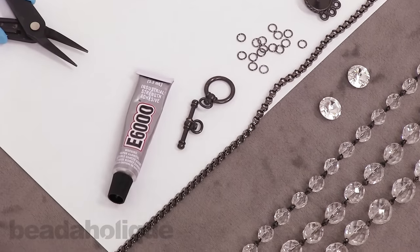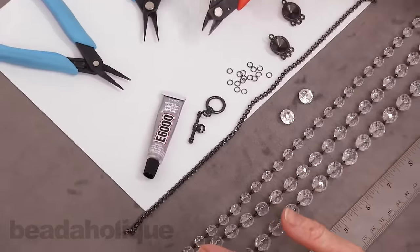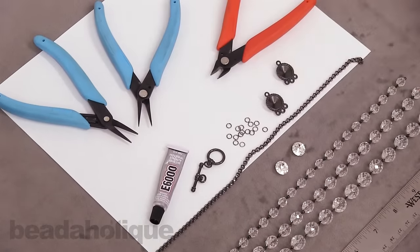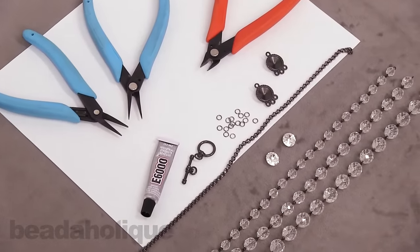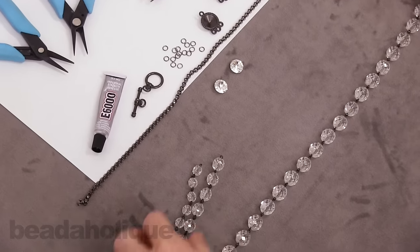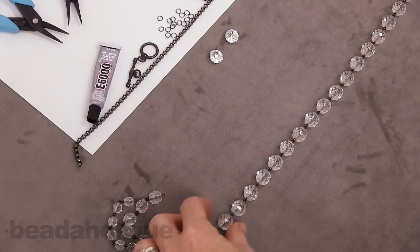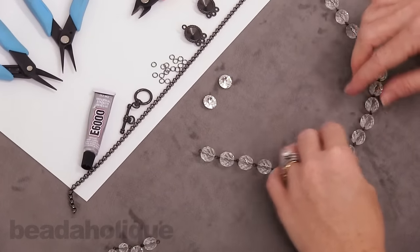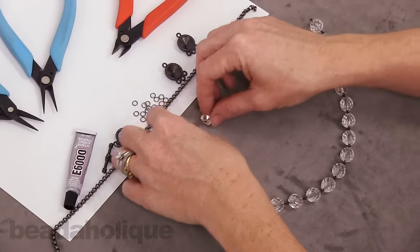In terms of tools we've got a ruler, a pair of cutters, and two pairs of chain nose pliers. So let's begin. I'm going to be doing some of the design work here on camera instead of pre-cutting everything ahead of time. What I want to do is a multi-strand necklace with three strands of this really pretty Czech glass chain.